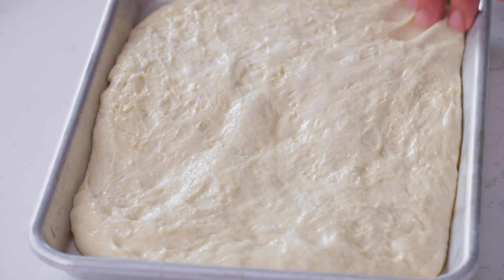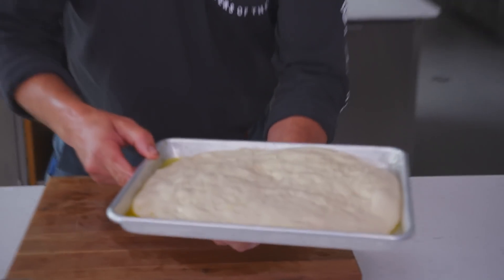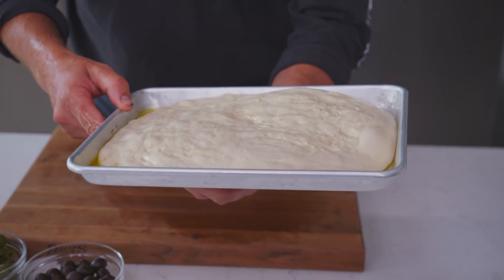It's about 75 degrees in here. The dough did proof a bit — we got that nice little jiggleness to it, and that's a good sign. That's what you're looking for.